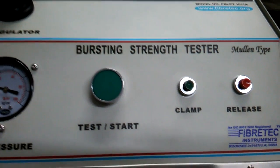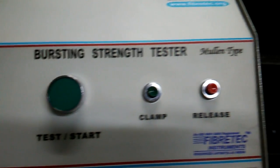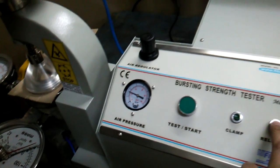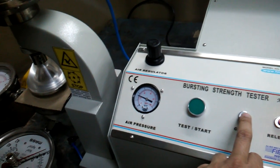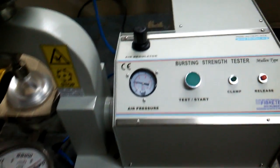This is the switch to start and stop. You can test the same specimen here. This is how you clamp and release — by pressing it you can release this, and by this you can clamp the specimen. Here is basically the inlet of the pressure.